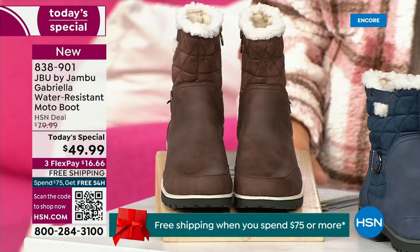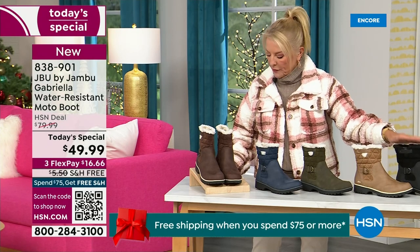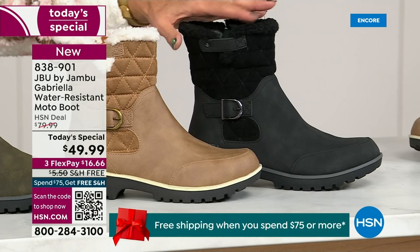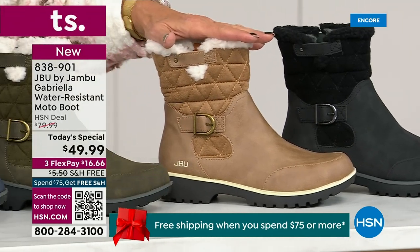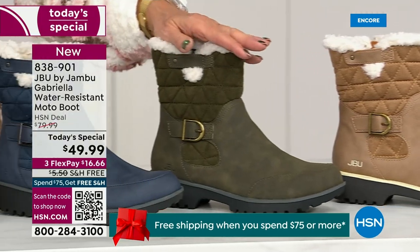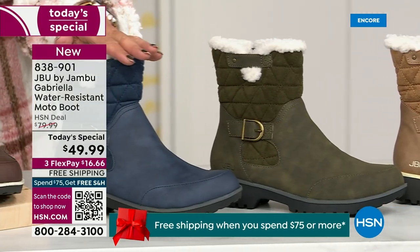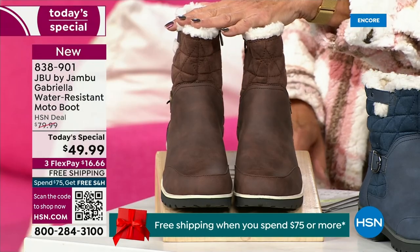Starting on this end, we have your classic black — always a perfect favorite. That's your beautiful black. Then we have the gorgeous taupe. How gorgeous is that pretty taupe? Then we have the beautiful olive, and of course the navy. And tonight I'm wearing this gorgeous brown that I absolutely love.